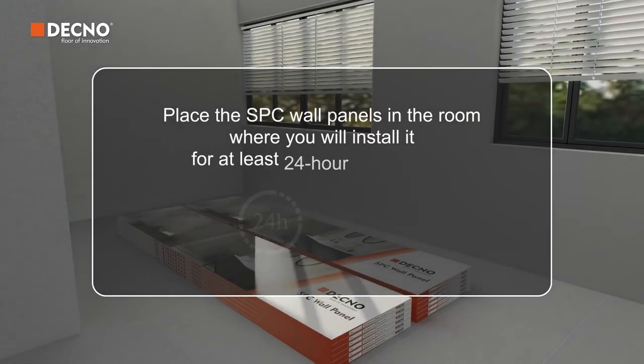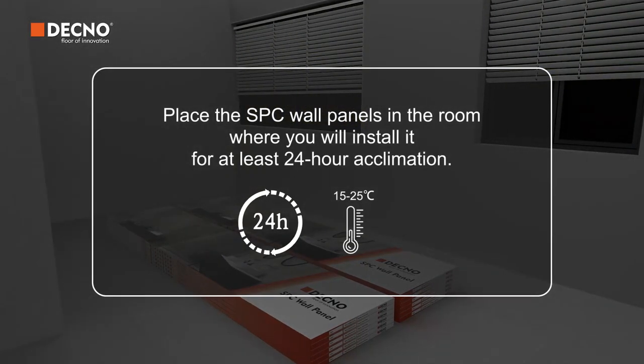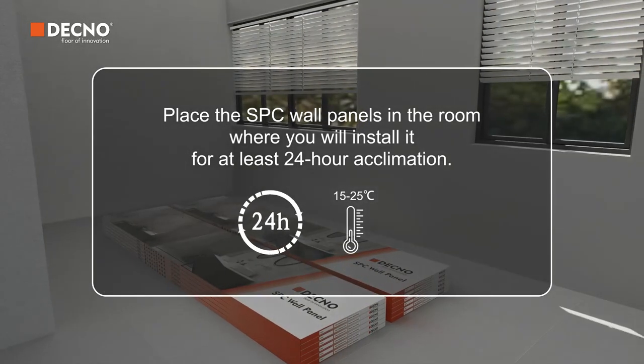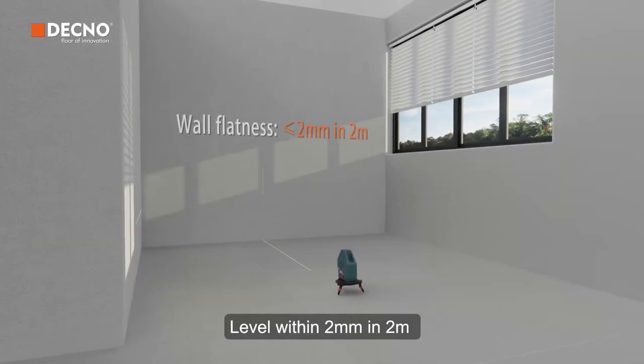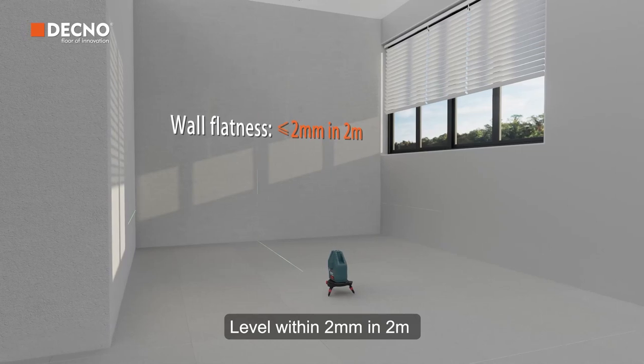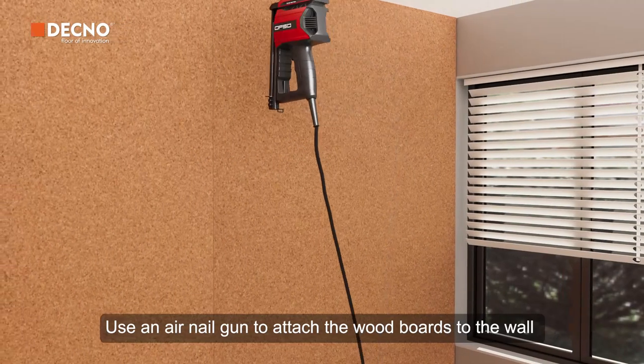Place the SPC wall panels in the room where you will install them for at least 24-hour acclimation, keeping temperature between 15 and 25 degrees Celsius. Check wall flatness — level within 2 millimeters per 2 meters. Use an air nail gun to attach the wood boards to the wall.